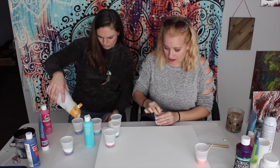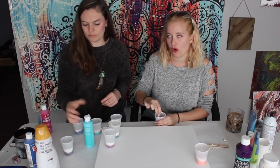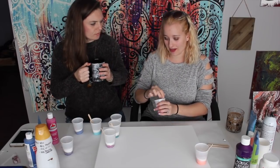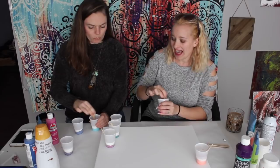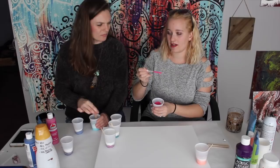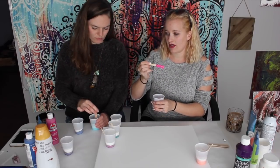When you're mixing, the consistency — I've heard people describe it in so many ways. Melted ice cream, maple syrup, normal pancake syrup, or a milk consistency. The way I know if it's too thick: see how it doesn't flow consistently when you lift the stick out? Then you know it's too thick.